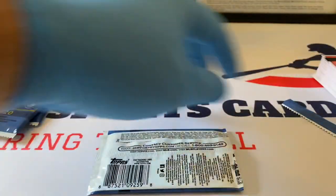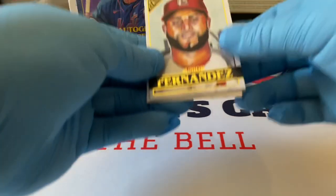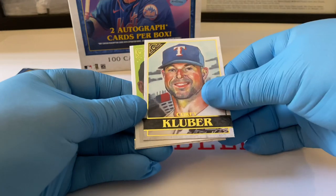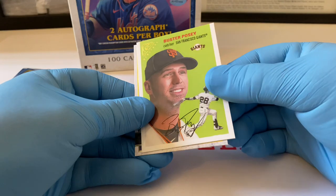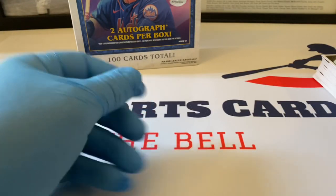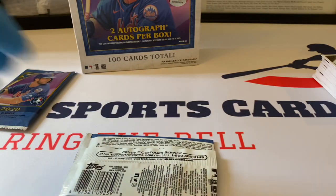Pretty cool — three more packs to go, let's see what our auto is going to be. The first one was Hunter Harvey. JR Fernandez rookie card starts us all out, Rafael Devers, Cory Kluber regular base, Buster Posey Heritage — very nice. Shun Yamaguchi rookie card for the Toronto Blue Jays. Two more packs — I think the auto's going to be in this one or do they save the best for last? It's been a very, very nice box.